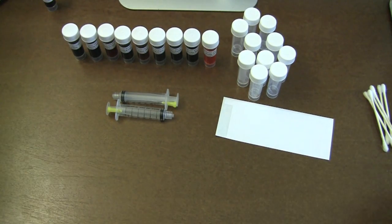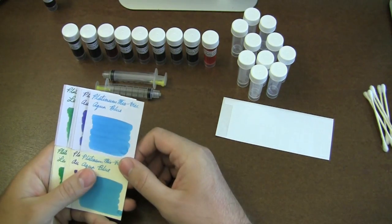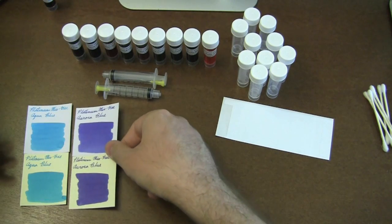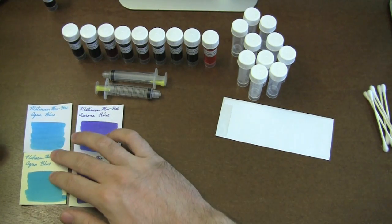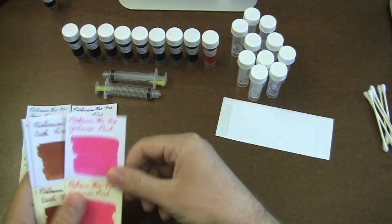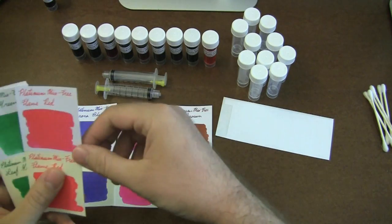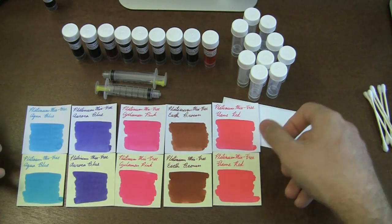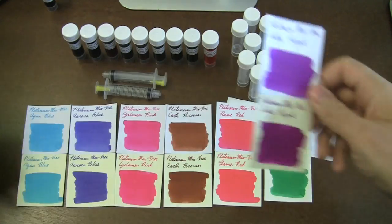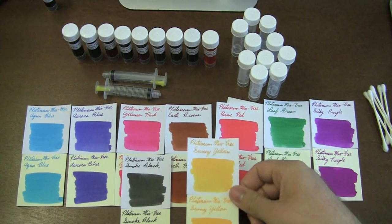I've done some swabs of each of these colors. Now these colors may not be entirely accurate because of the camera, but I've got color-adjusted swabs on our website. The nine colors are: aqua blue, aurora blue, ciclamin pink, earth brown, flame red — which is really kind of pink — leaf green, silky purple, smoke black, and sunny yellow.